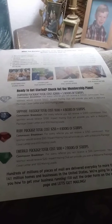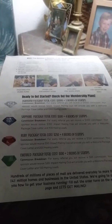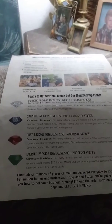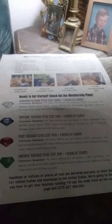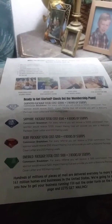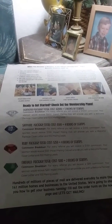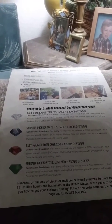And this is the back of it. With this program there are four levels you can get: you have Emerald, Ruby, Sapphire, and Diamond. The cost on each — Emerald is $100, Ruby is $250, Sapphire is $500, and Diamond is $2,000.